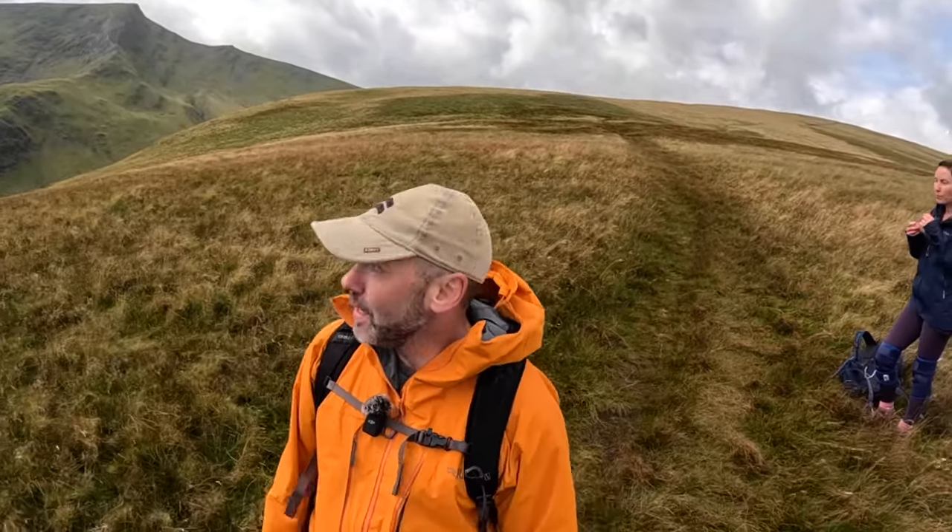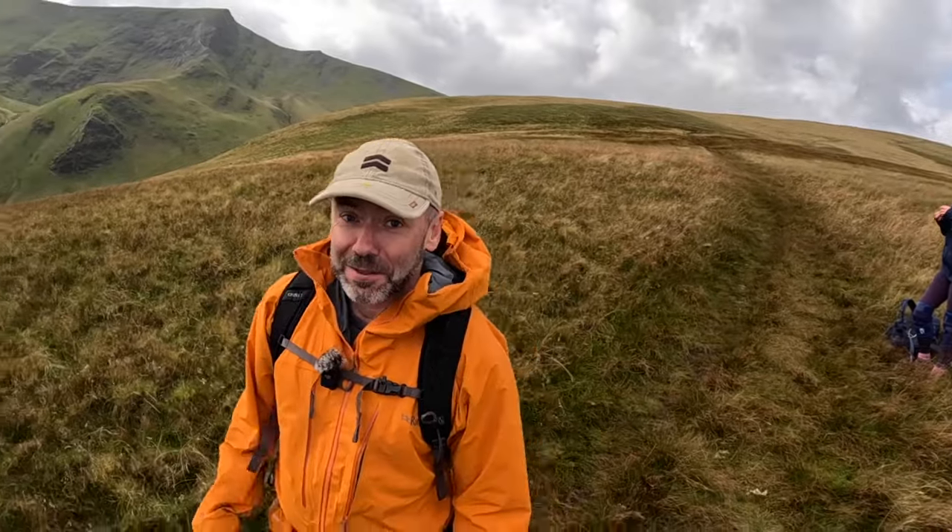It's a really good one. I feel like you've definitely achieved something if you've done Sharp Edge. If you've done this you've picked up two Wainwrights and Sharp Edge for bragging rights really. Definitely a good one to do — it's only taken about half a day, it's fairly quick, just over six miles for the lot.